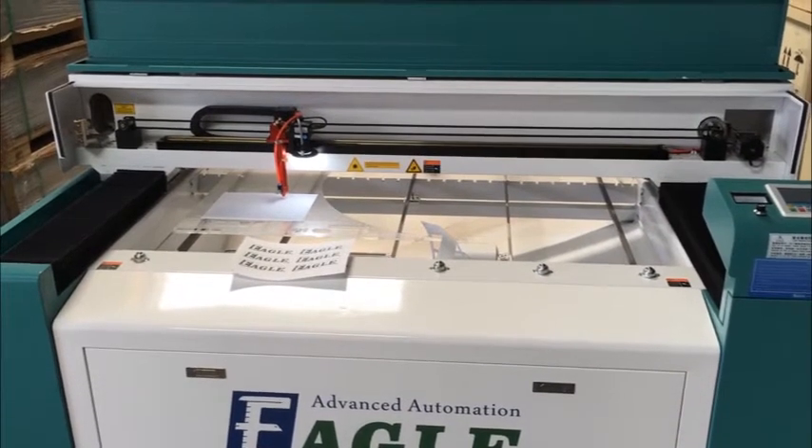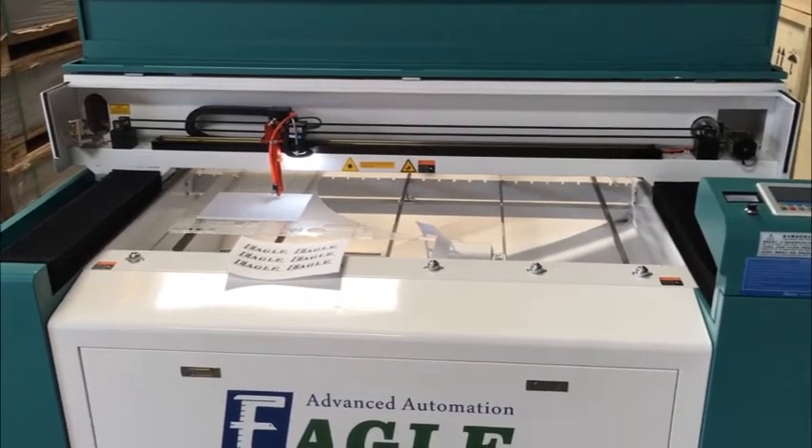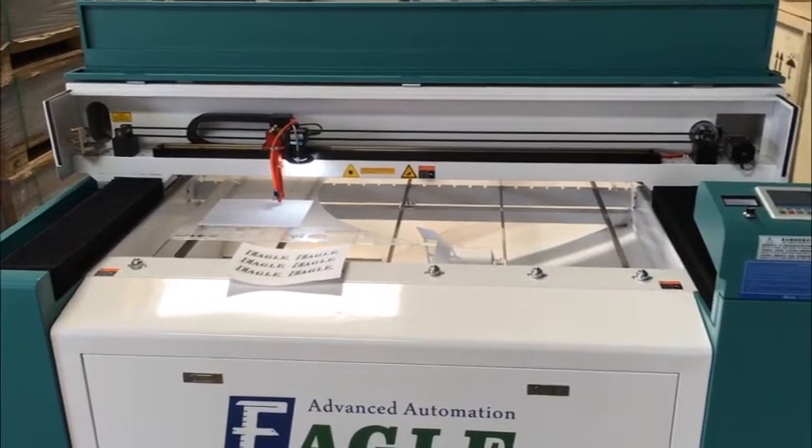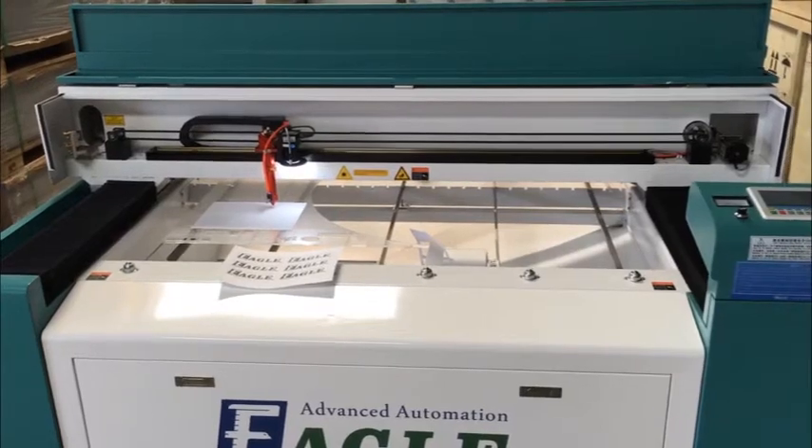Hey guys, this is Eric from GeoEgo Laser. Today in this video, I'm going to show you how to use the camera system on the big laser cutting machine, the H1325.